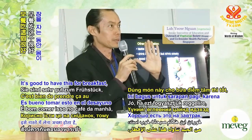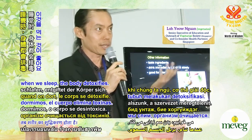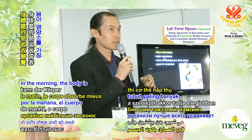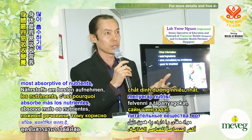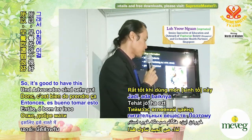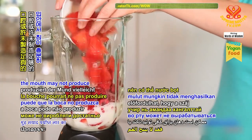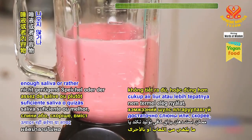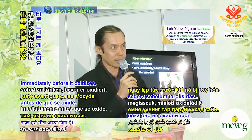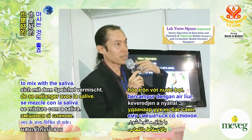It's good to have this for breakfast, because through the night when we sleep, the body detoxifies and cleanses itself. When we wake up in the morning, the body is most absorptive of nutrients, so it's good to eat a high-nutrient diet. Because we are blending, the content may not mix with the saliva enough, so it's good to drink this immediately before it oxidizes, but also slowly to allow it to mix with saliva.